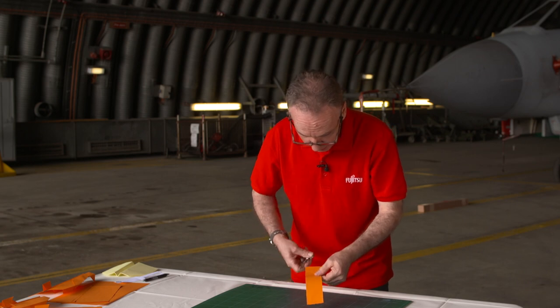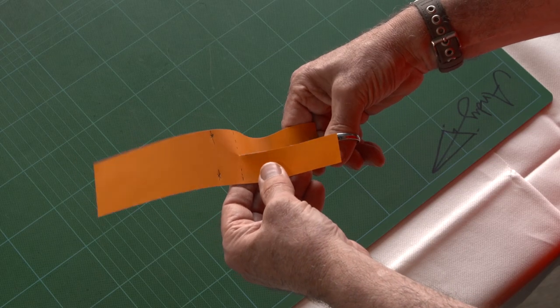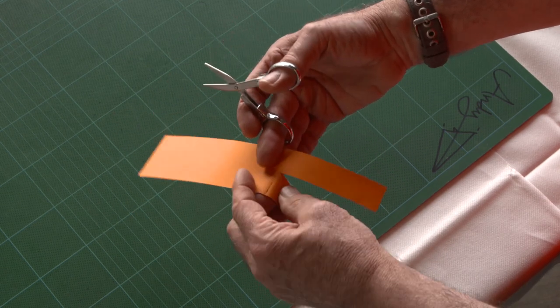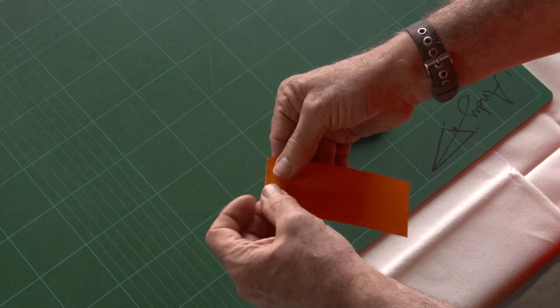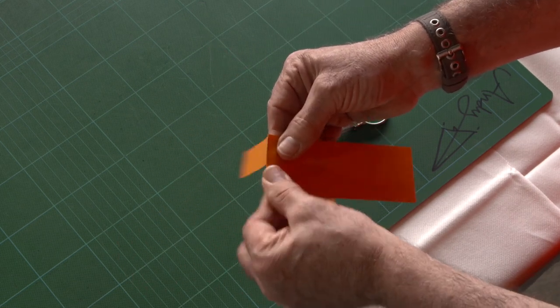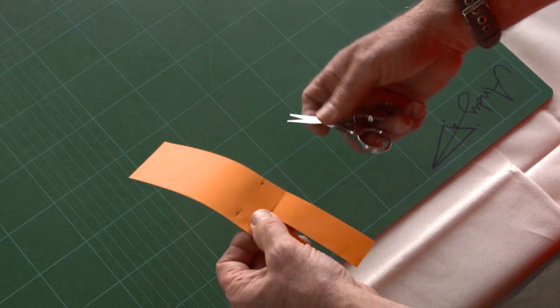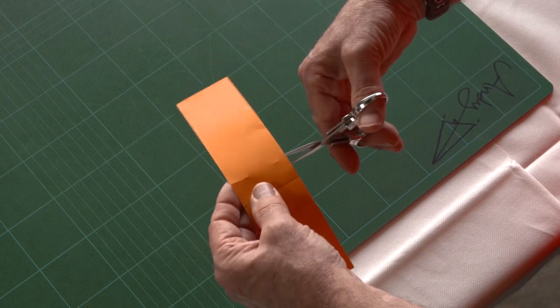We're going to cut this down here. These are for folding onto, so we can fold on those there and fold it back. And again, fold here and fold it back. So they're floppy. These cutting on the sides, here and here.